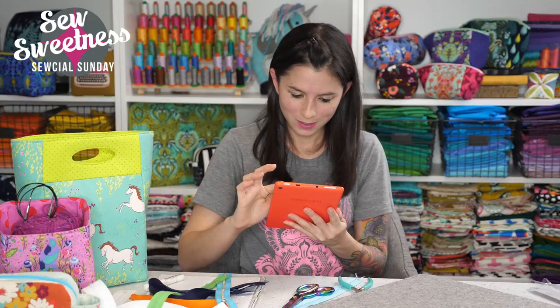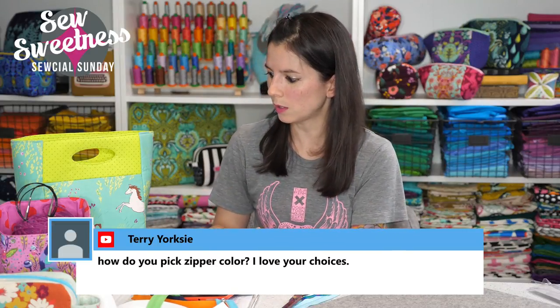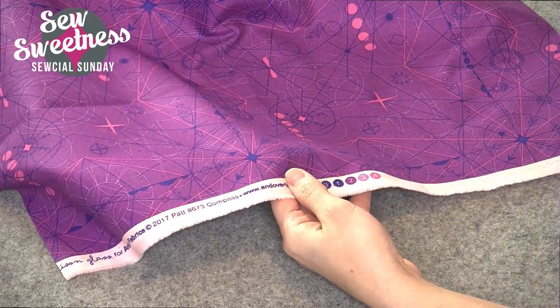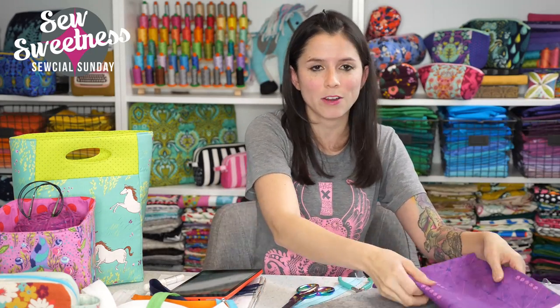Lori's watching from Michigan. Terry wants to know how do you pick the zipper color? I try to match it to a portion of the fabric. Most fabrics have on the selvage little circles — these are the colors that are included in the fabric. So this fabric is not just the one purple, it's got other colors as well. It's really easy to pick one of the colors from the selvage dots and match your zipper color. I try not to be too exacting because there's only so many possible zipper colors out there — there's not going to be a hundred percent match for every fabric, so I just try to get as close as possible.